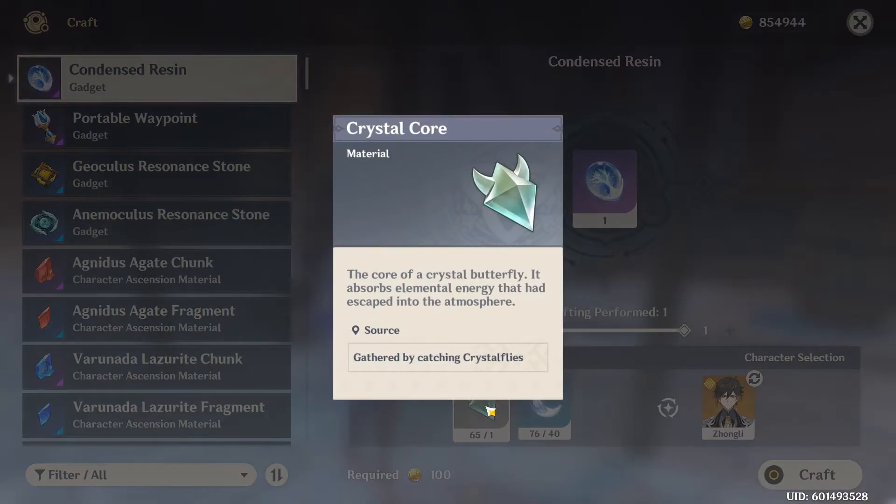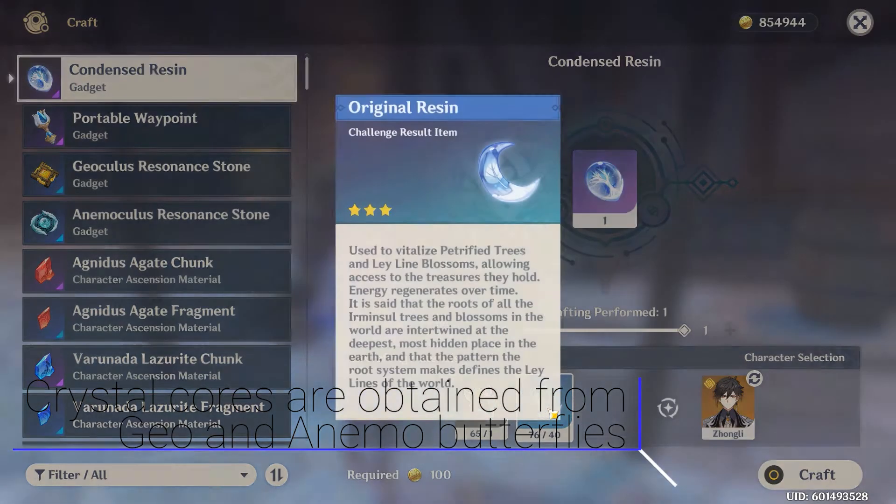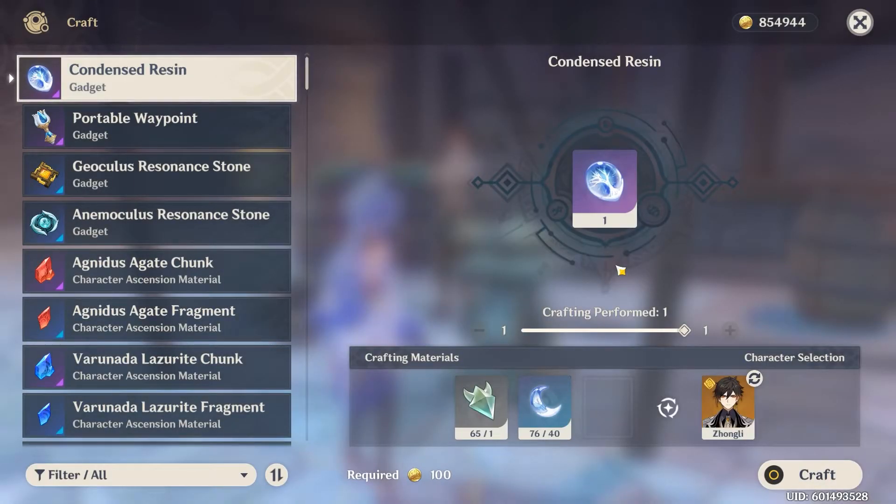It takes a single crystal core for each condensed resin and 40 original resin. So when you finish a domain or ley line and it asks you whether you want to use condensed resin or original resin —